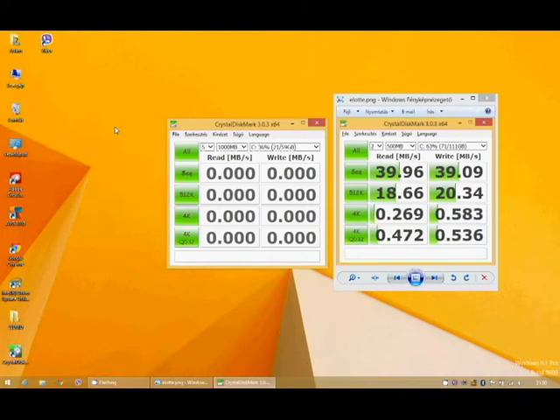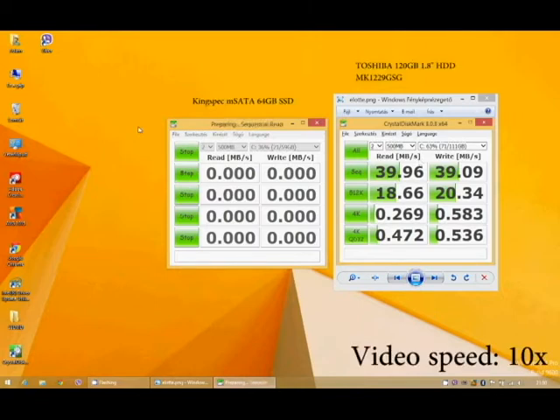The new Windows is booted up. I'm starting a measurement with CrystalDiskMark. Here you can see the results of the measurement with the old Toshiba non-SSD drive. You can see the benchmark test on the new SSD, which is much faster than the old HDD, but this is not a premium product, so it is slower than other SSDs.